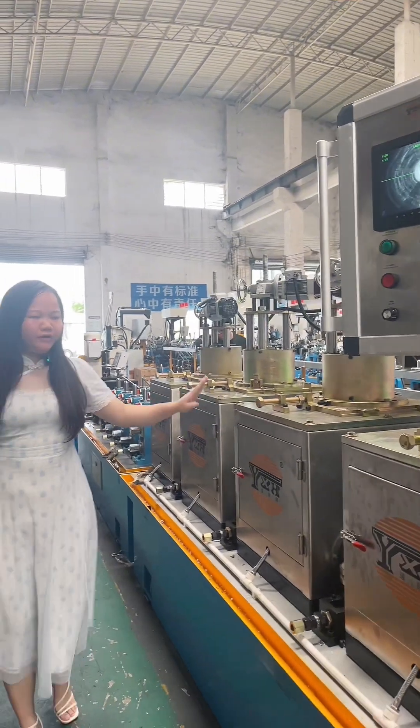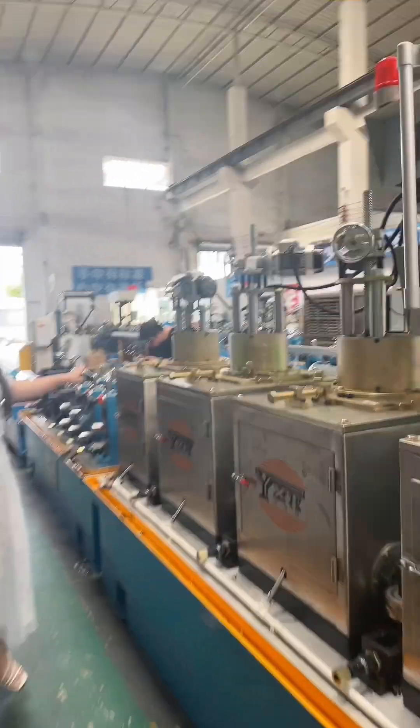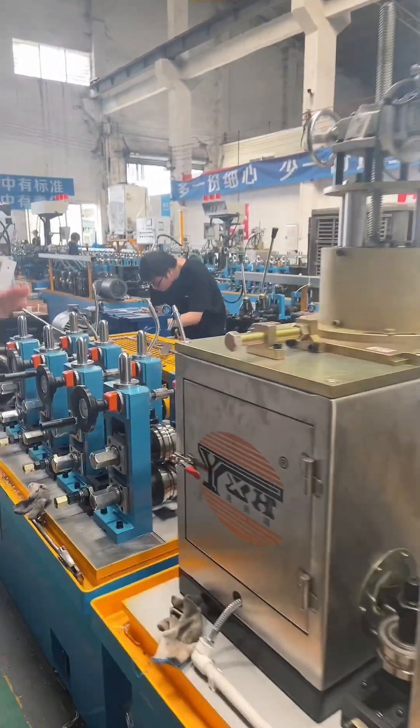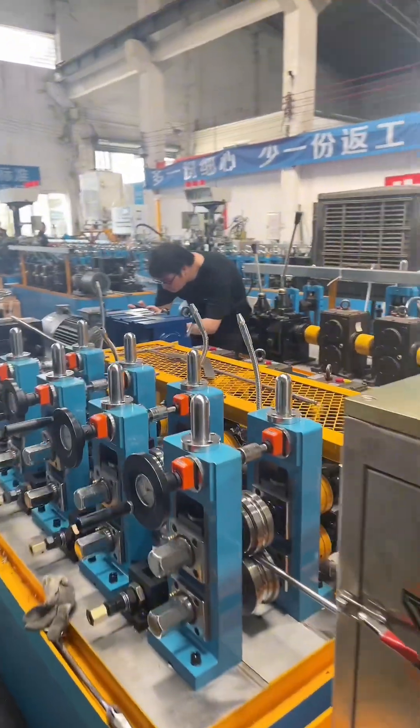Here is the 4-unit fully automatic grinding section. Because laser welding speed is fast, so we use 4 grinding units.